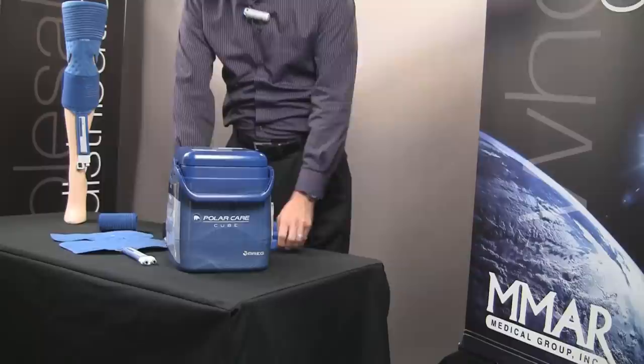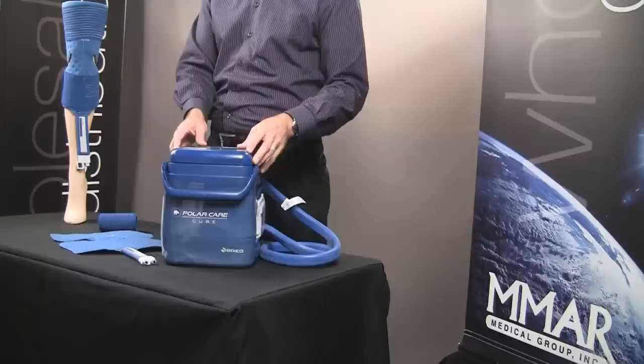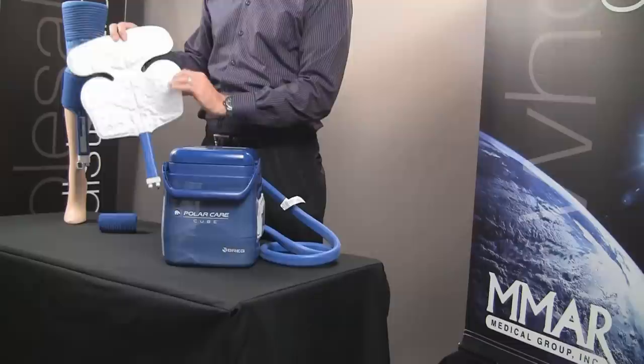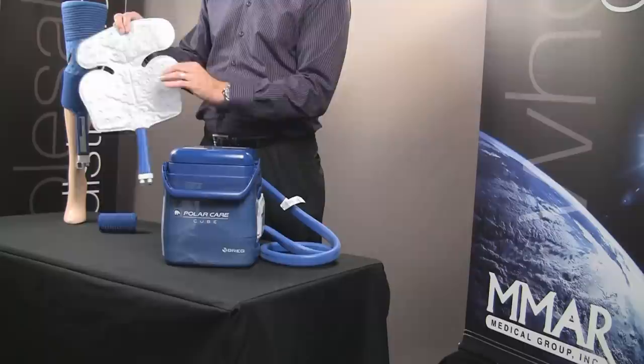When using cold therapy, let's talk about the safety features. With any type of cold therapy unit, one of the most important things is safety. Most critical is that the part of the pad where you experience the cold does not sit directly on the skin. There has to be some type of barrier — whether it's the bandaging from your surgery, a shirt, a sock, whatever it is — there just has to be some barrier between the pad and the skin. That's very, very important.